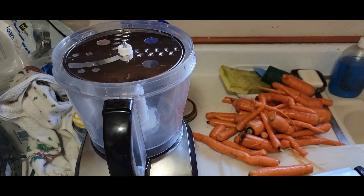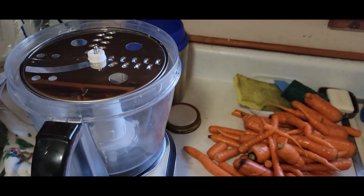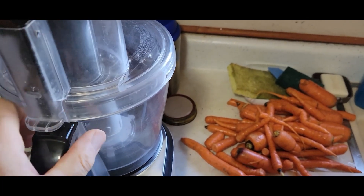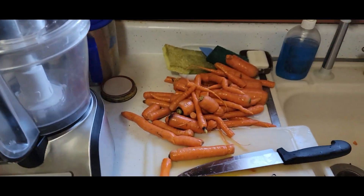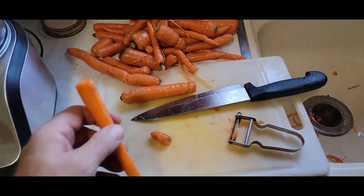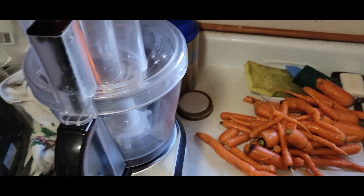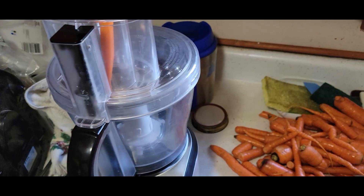We set the food processor up to slice with the attachment on top — that's going to slice them all to about the same thickness. I'm just cleaning the outside up, cutting the ends off, and then we'll send them down through and it'll slice them all up.